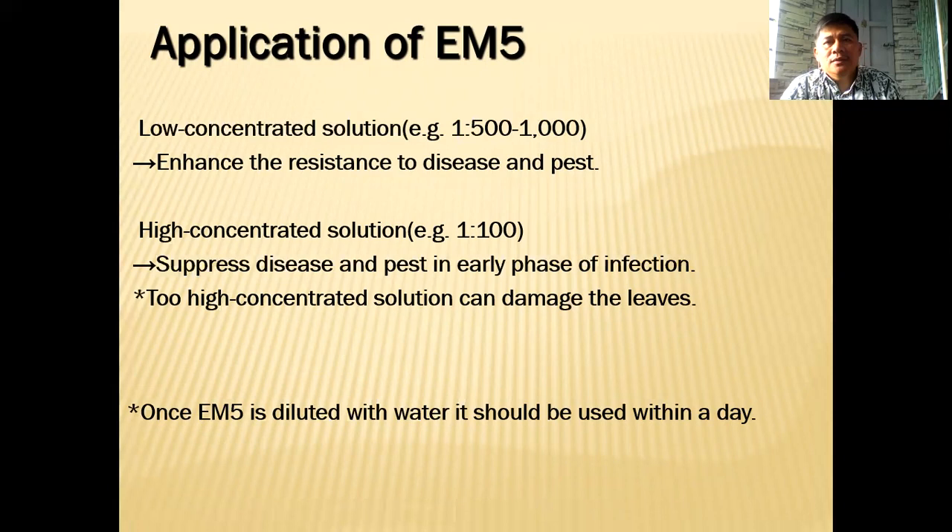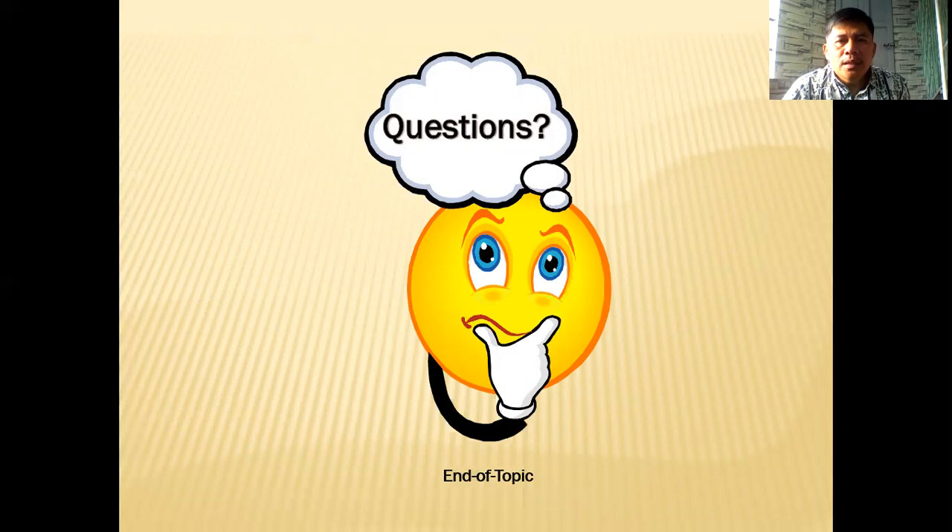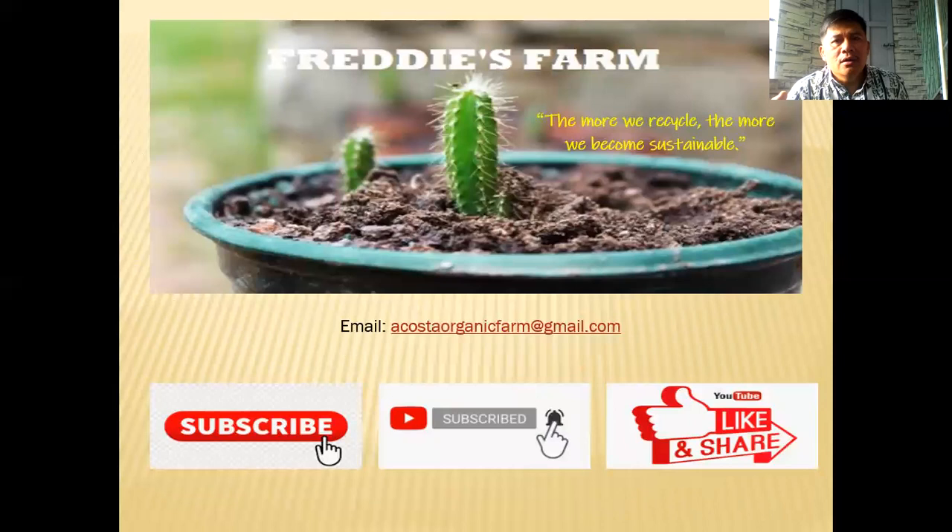If you have any questions, drop a message below and I'll also share my email address. If you're new to this channel, I've changed the brand to Freddy's Farm, but all previously uploaded videos are still available. Don't forget to subscribe and click the notification bell so you're notified of new videos, and don't forget to like and share. I hope you learned something today — good luck to all of us in our organic farming adventures. Enjoy the rest of your day and may God bless us.